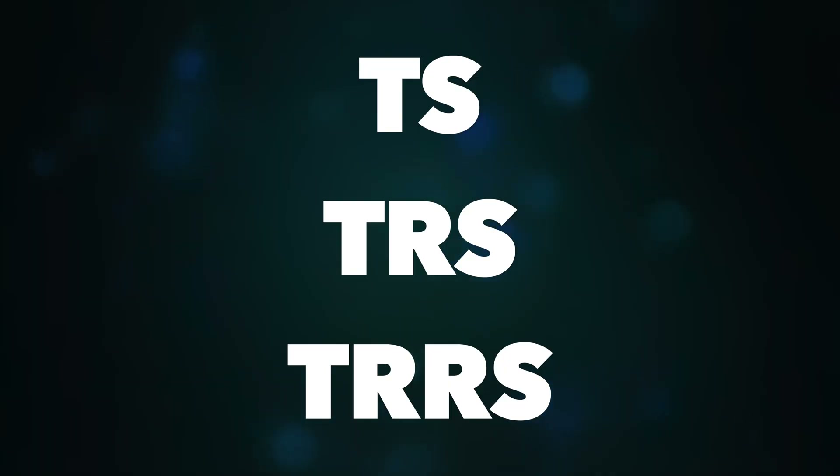That was the basic explanation about TS, TRS and TRRS connectors. I hope you understood what I tried to explain. If you have any questions, write them in the comment section — I will answer all of them. If you liked the video, hit the like button, share it with your friends, and don't forget to subscribe. See you in the next one — thanks for watching.